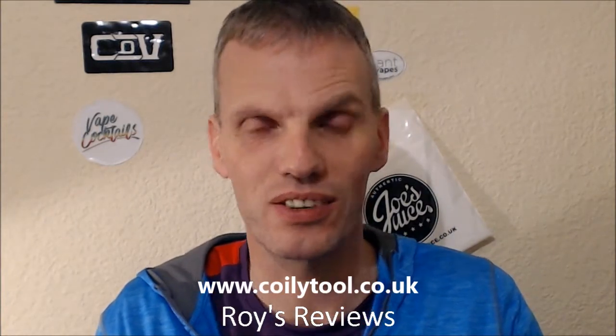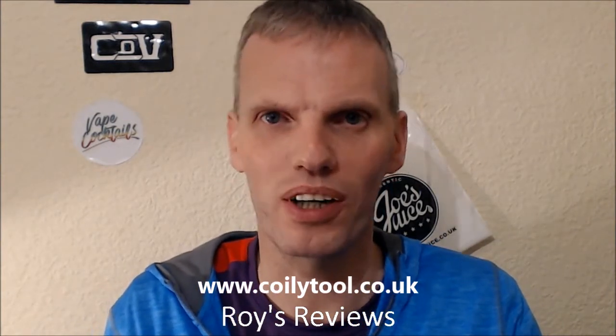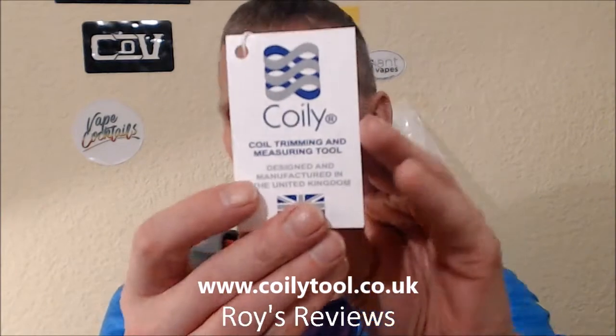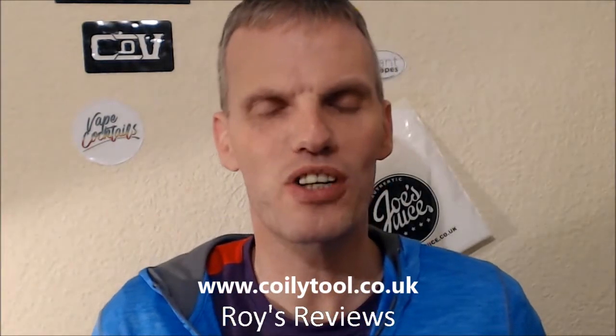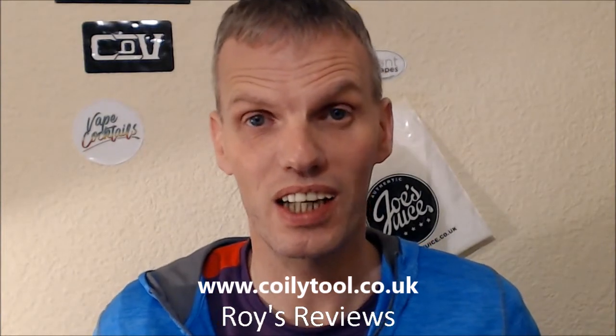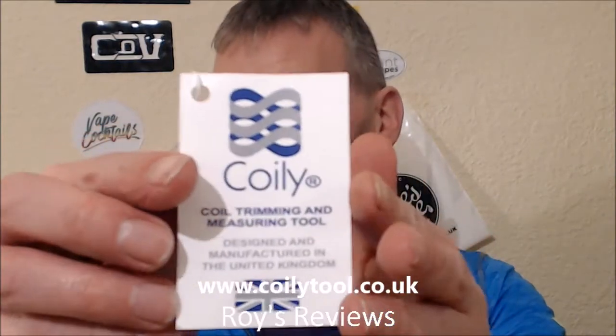Good morning, good afternoon, good evening wherever you may be watching this review, and welcome to Roy's Reviews. Today it's not just a review - it's about a new piece of equipment that has hit the market and taken it by storm. I'm talking about the Coily - a coil trimming and measuring tool which is designed and manufactured in the United Kingdom. This was sent over to me by Simon from Coily Tool for the purpose of review.